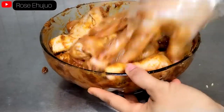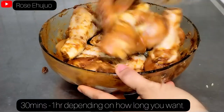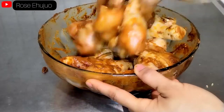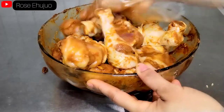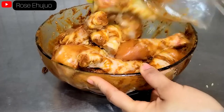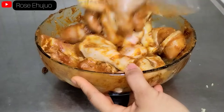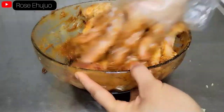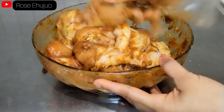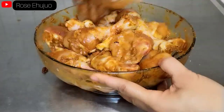After marinating, I will be leaving it for 30 minutes before I go ahead and bake the chicken.